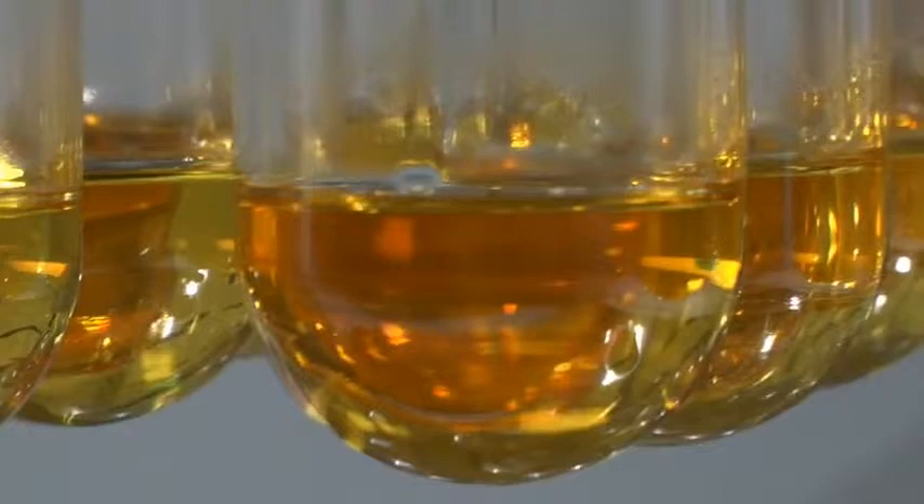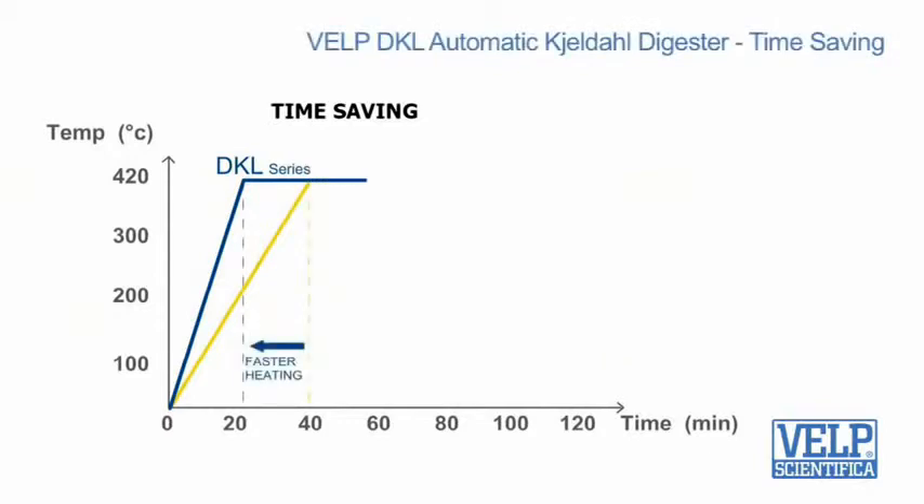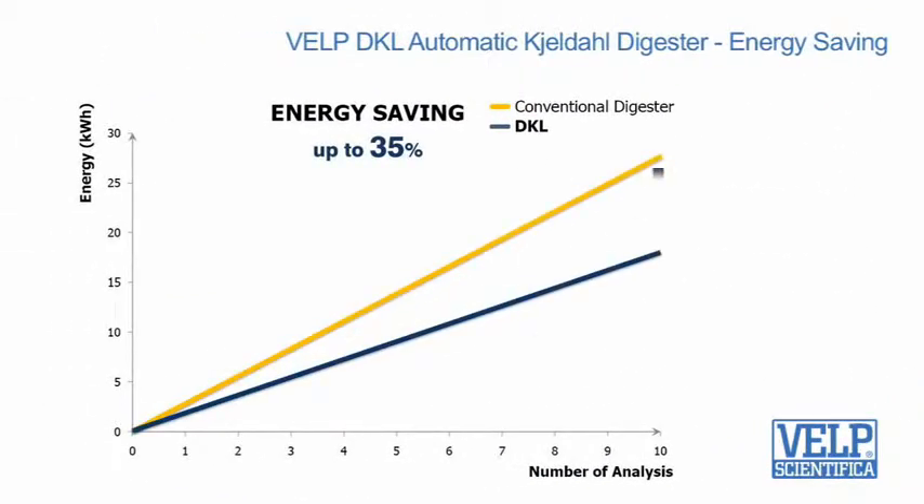The overall processing time is greatly reduced as the block takes only 22 minutes — about half the usual time — to reach the operating temperature before starting the full digestion process. A 35% reduction in energy consumption has been achieved compared to equivalent conventional instruments.